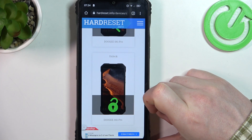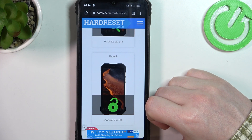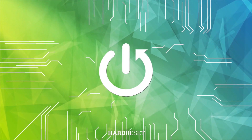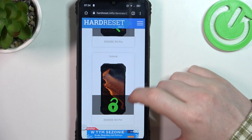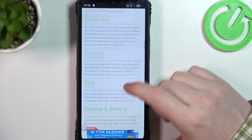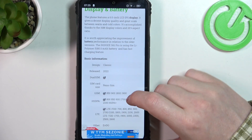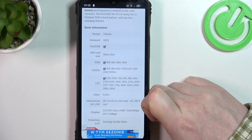Hello, in this video we're gonna check the SIM card size on the Doogee S61. To do this we'll need to visit our website thehardreset.info, and when you found it, scroll down to basic information. Here you can find your SIM card size, which is nano SIM.